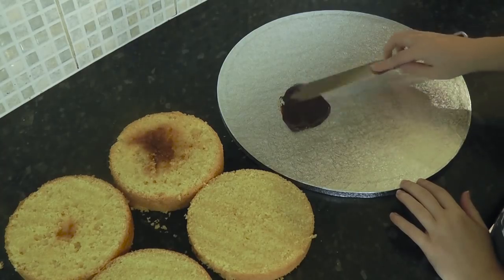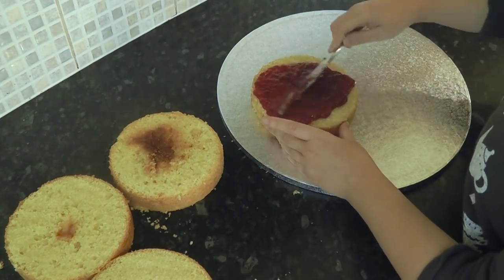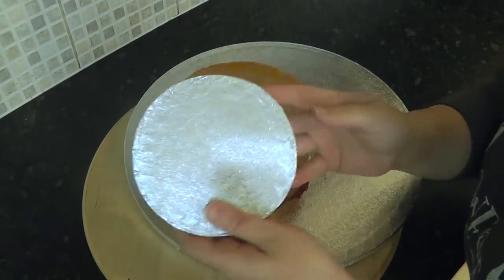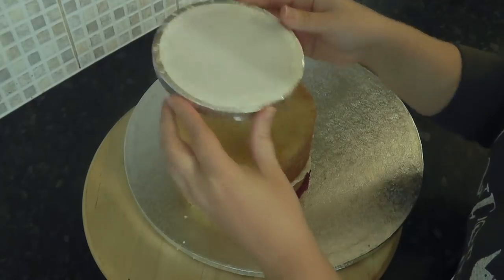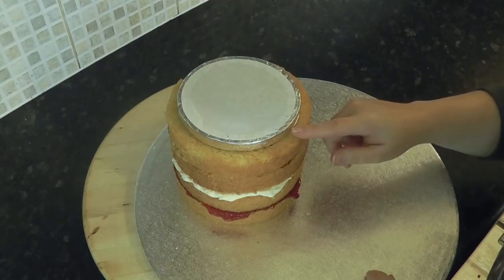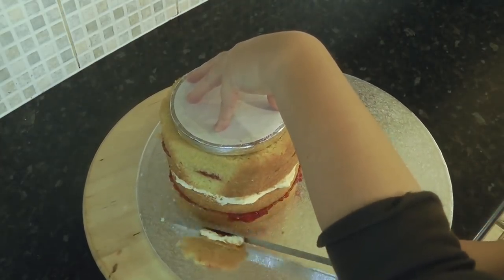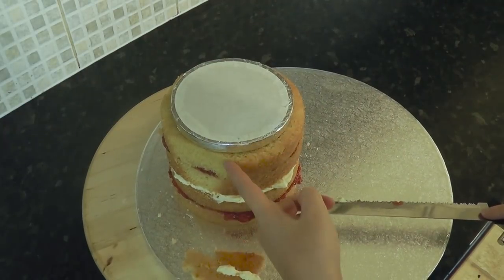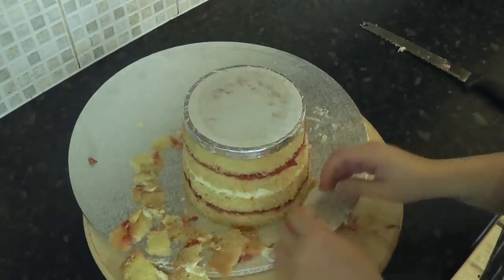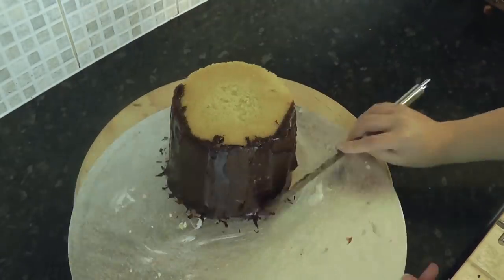On a 15 inch board add some ganache off centre to stick your cake to. Layer your cake up with your desired fillings. Now take a board smaller than your cake — this one is a 5 inch drum. Place it in the centre so it will guide you in cutting an upside down plant pot shape. Start at the top and trim close to the board, making sure to leave the bottom cake as its original size. Work your way around and then remove the top board to reveal your shape. Give it a quick rough coat of ganache to seal the cake in and put it to one side.